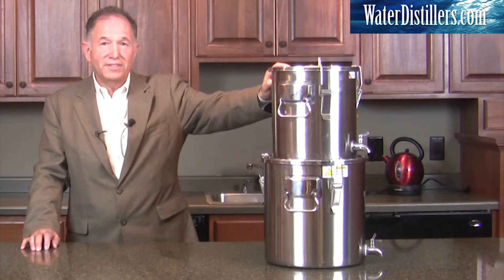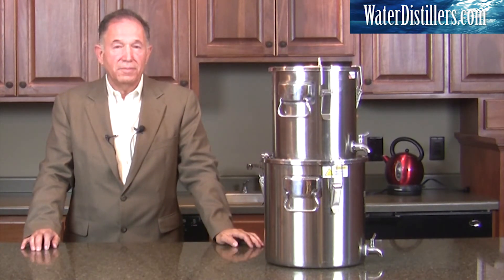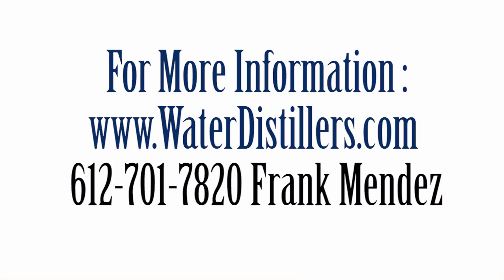You're going to love this system. It is part of the multi-purpose emergency water distiller which we have. Please give us a call at 612-701-7820 if you have any questions — we would love to hear from you. My name is Frank Mendez with waterdistillers.com. Thank you very much.